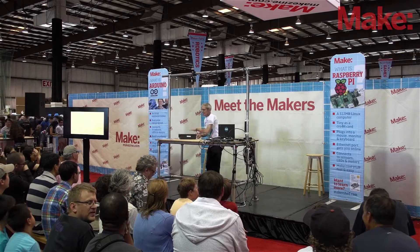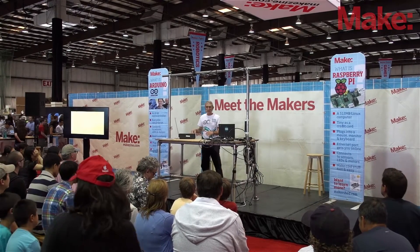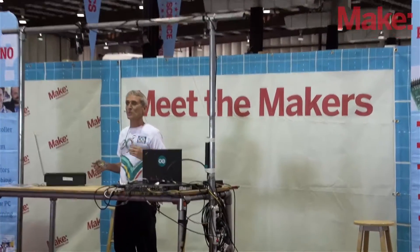Hi, everybody. You've been hearing a lot about Arduino today, probably. I'm actually going to be taking a step backwards and giving you sort of an introduction to Arduino.